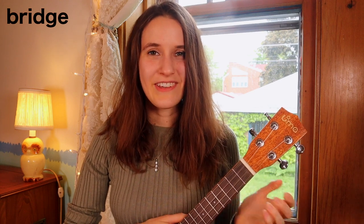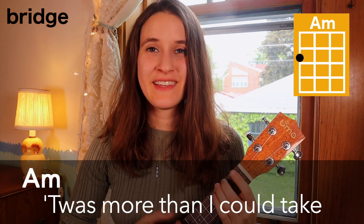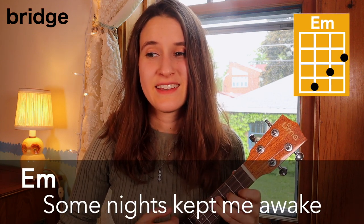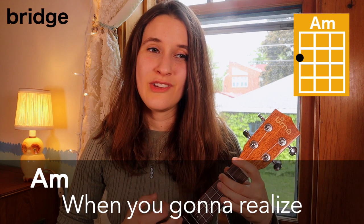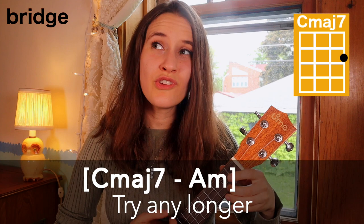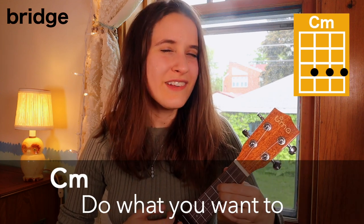So now here's the whole bridge all the way through with the words: 'T'was more than I could take, pity for pity's sake, some nights kept me awake, and I thought that I was stronger. When you're gonna realize that you don't even have to try any longer — do what you want to.'